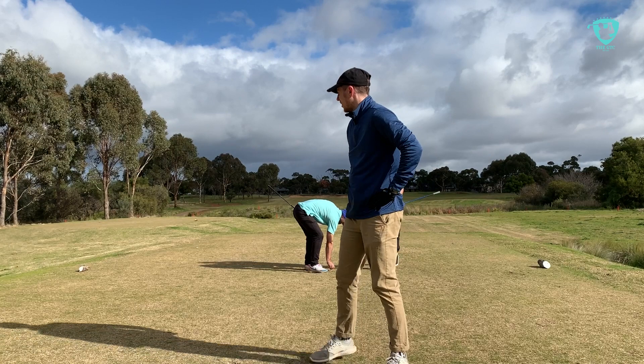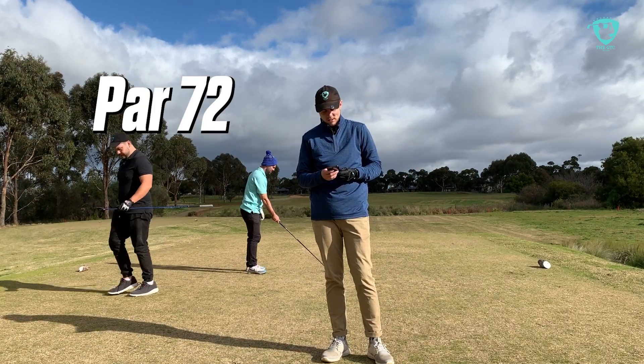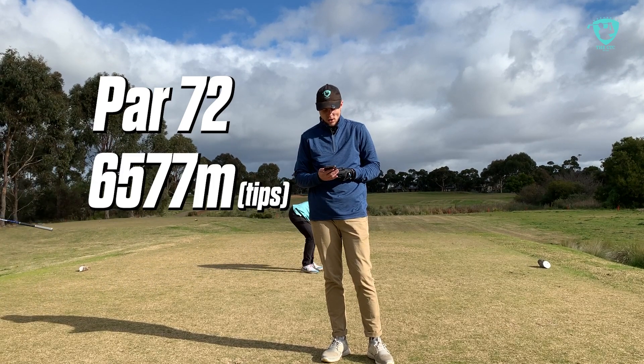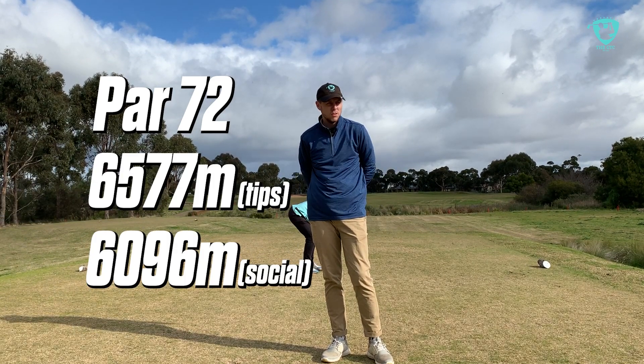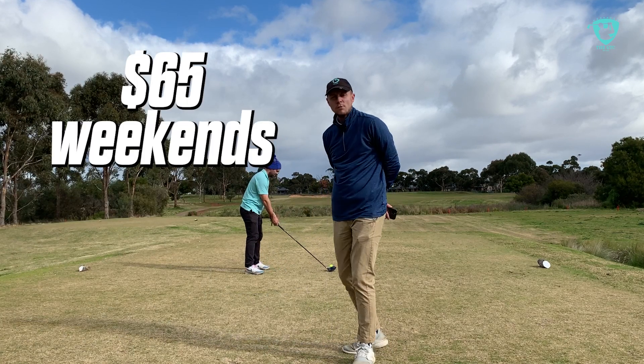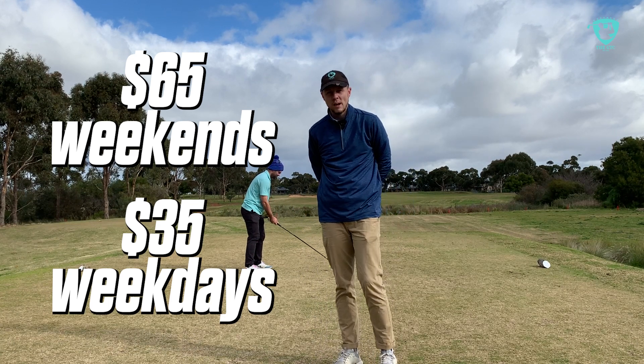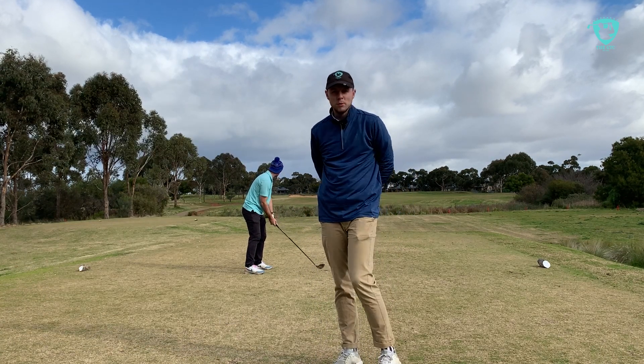A bit of information about Ainsbury: it's a par 72, nearly 6,600 metres long. It's 65 dollars for a round on weekends and 35 dollars for a round midweek, which is a massive gap — but if you can play midweek, that's a great deal.